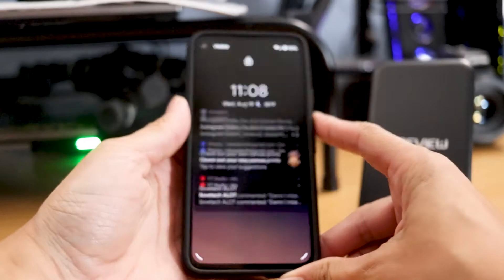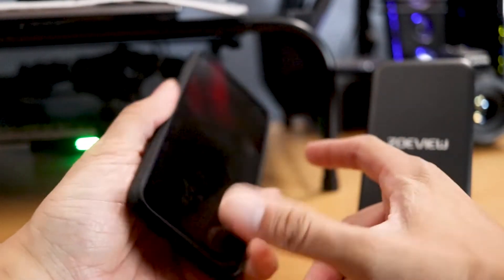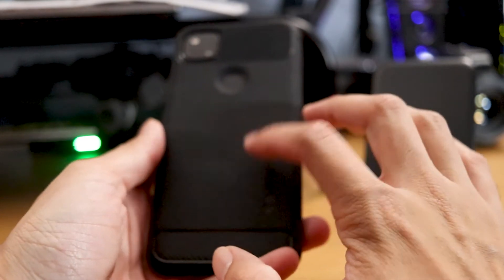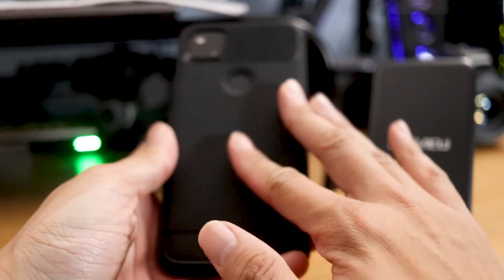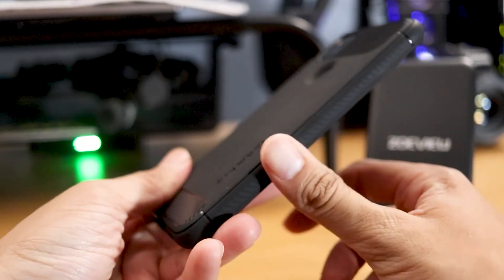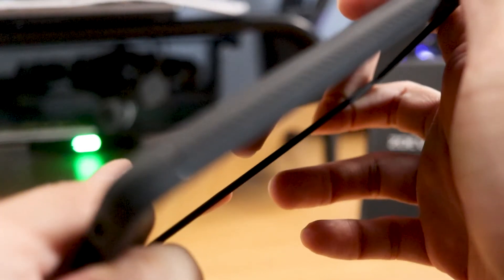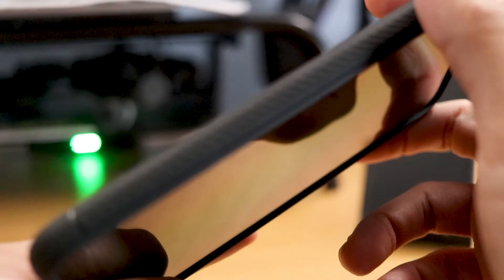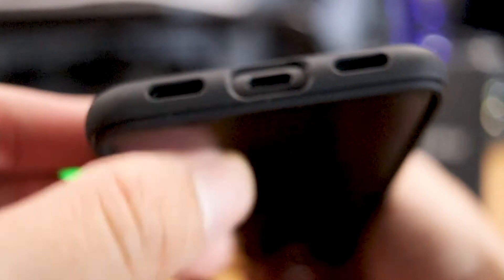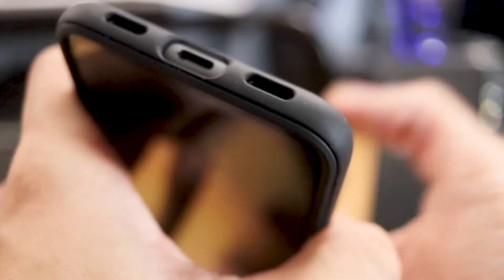I just wanted to post this quick video on the Spigen case — it's very nice, it's very durable, and it's not super hard, so when putting this in the pocket it's going to feel comfortable compared to other cases. It's got a smooth texture going from top to bottom. On the bottom portion you can still have room for the USB Type-C charger and it doesn't block off your speaker grills.